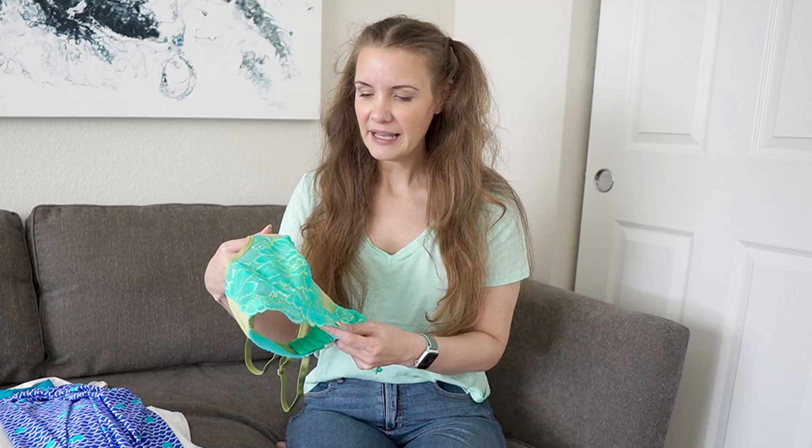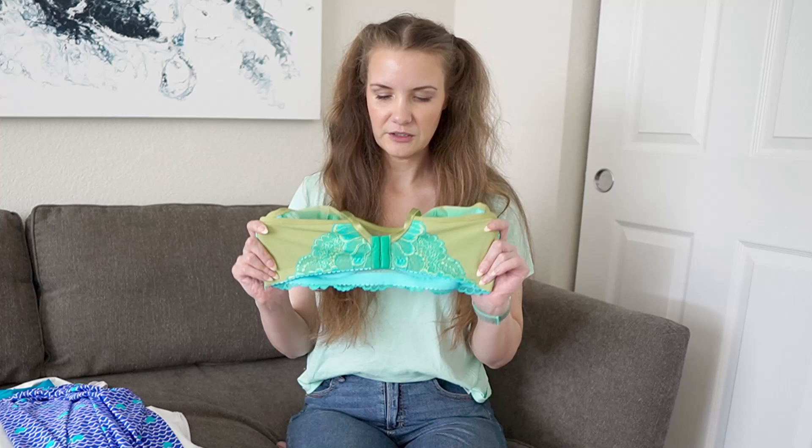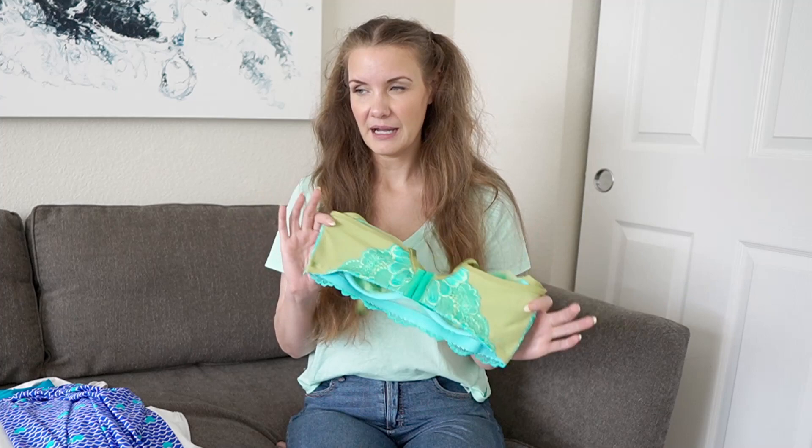I'm not sure the lace is still available, but it looks nice, bright, and summery. I had one yard of lace, which was just enough to eke out the cups and the front band with the scallops, then I did mirrored small bits of lace on the back band, which looks fine even though it's not fully laced. It still has that two-tone effect with the lace and the green back band material. Very happy with this bra.